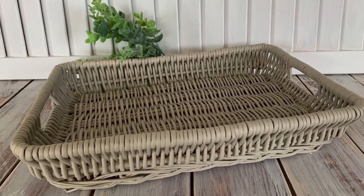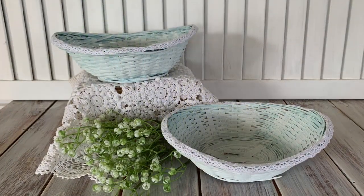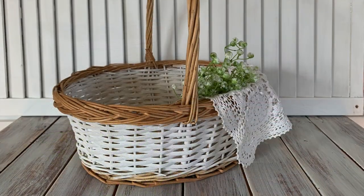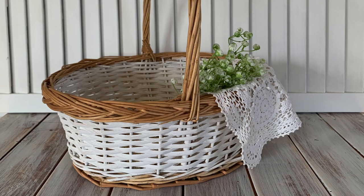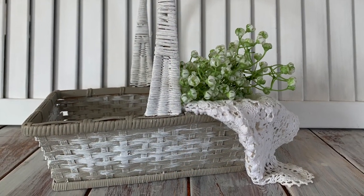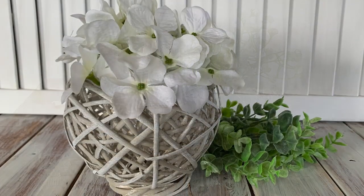Hey everyone, Live It Like Lisa here. In today's Trash to Treasure video I am going to be giving a heap of baskets a bit of a makeover and hopefully updating their look in order to resell them. So let's jump straight in.